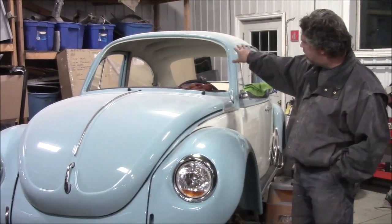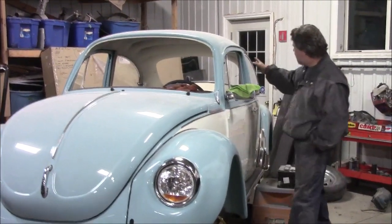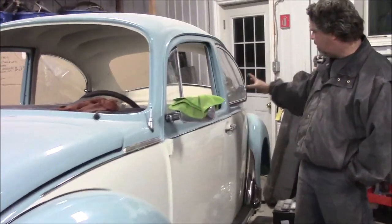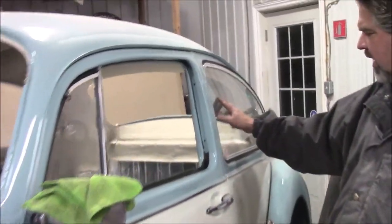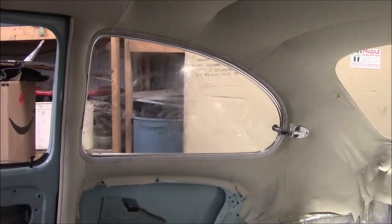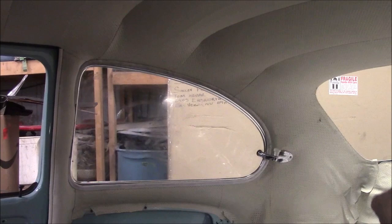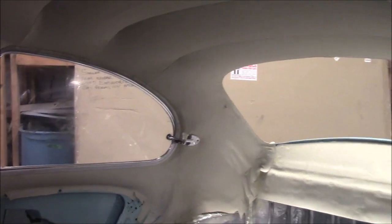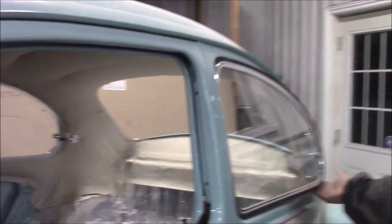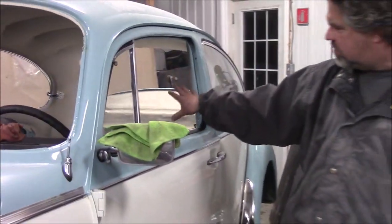After we installed the complete headliner and the side trim, we've installed the pop-out windows, or the quarter glass windows. These are an upgrade that the car did come with originally, so you can see how nice it's finished off on the inside. It has the original seal going around — it'll have to be cleaned off — but you can see the nice hardware and the chrome hinge for the pop-out. They actually do operate, and they're in the open position right now. We went ahead and installed those, bolted them to the car, and we have all the correct seals.